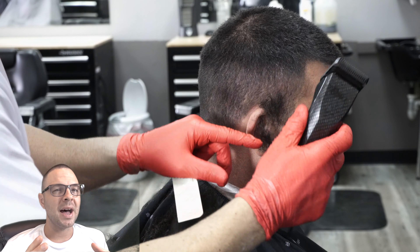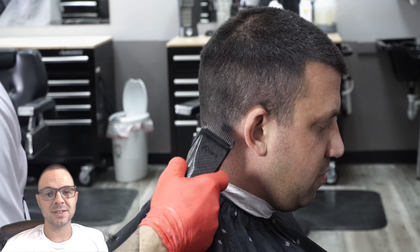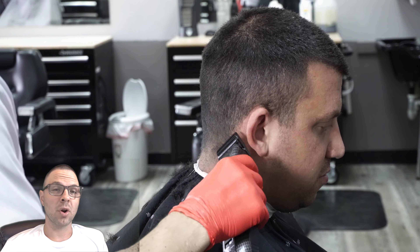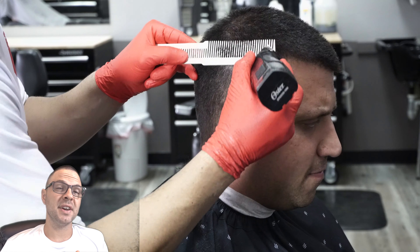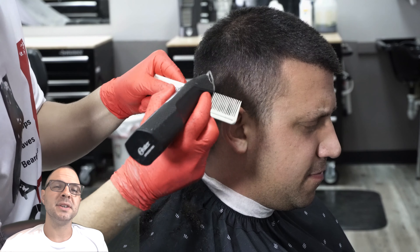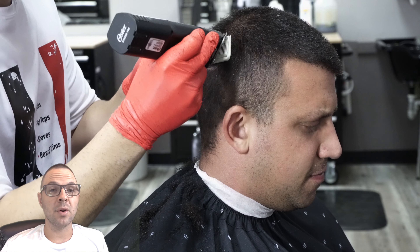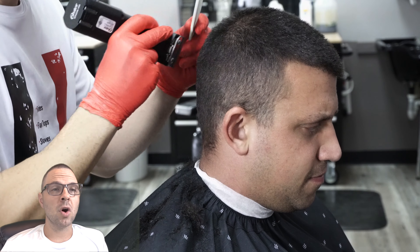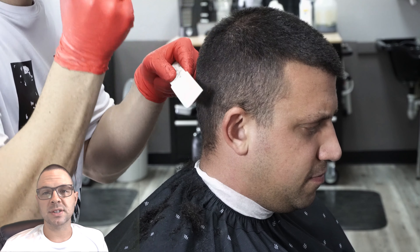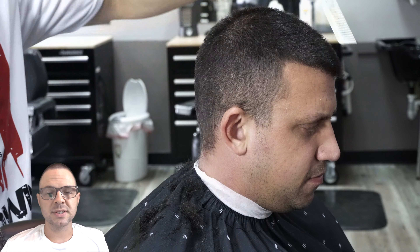I know it can seem like a lot when you're looking at all these things that need to get done. Here's a piece of advice: departmentalize and work on one little thing at a time. As of right now we're moving into phase two. Clip-over-comb is part of phase two — that's exactly what we'll be talking about on one of the lives soon. I have a lot of videos on this on the rest of my channel with really in-depth instructions.